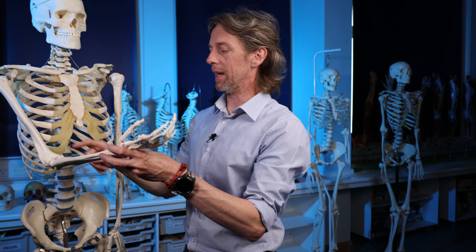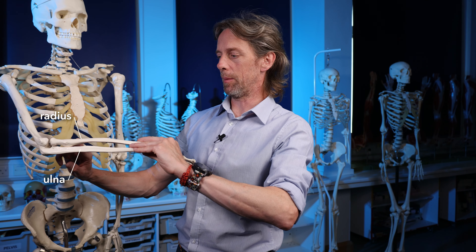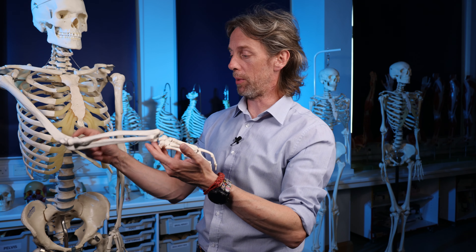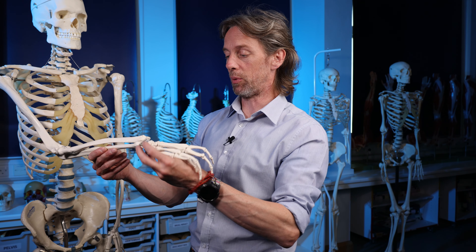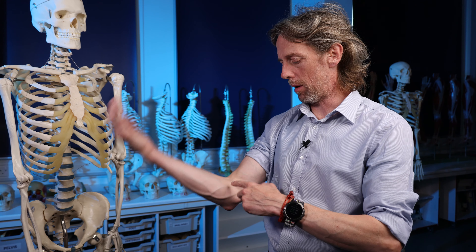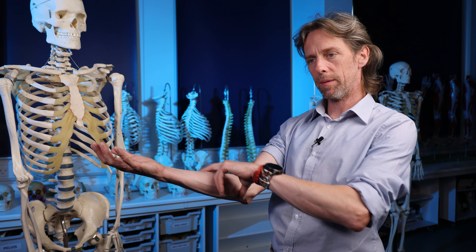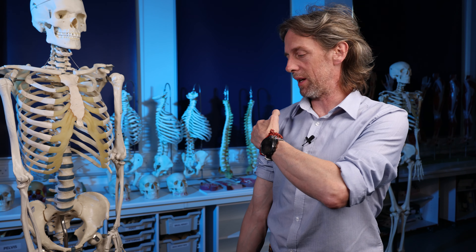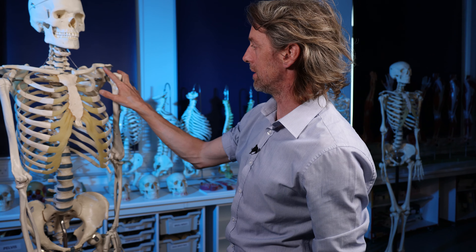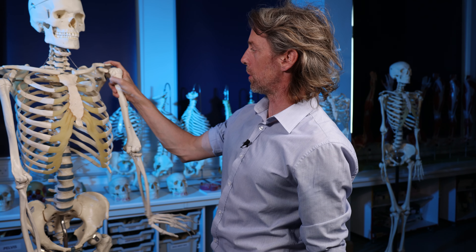What's happening during supination is that biceps pulls the radius around the ulna. When the forearm is pronated, the radius passes over the ulna. Biceps pulls the radius back around into the supinated position. So biceps is a powerful flexor of the elbow and a powerful supinator of the forearm.